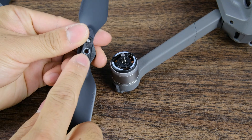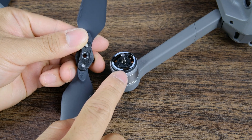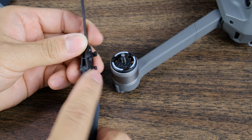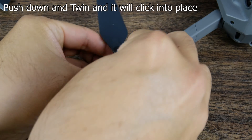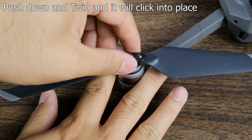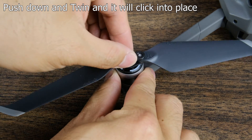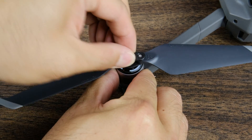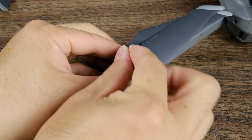Check that there is a gray ring on your propeller and that it goes onto a motor with a gray ring. You'll notice there are notches here — go ahead and press the propeller onto the motor and then lock it into place. Once locked in, you should be able to hold the bottom of the motor and the propeller should not move. It's nice and locked in — fold up your propellers and you're good to go.